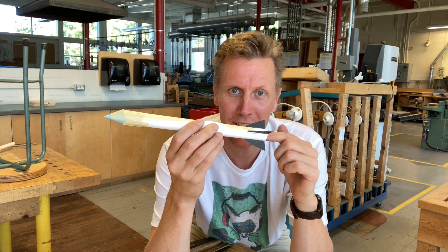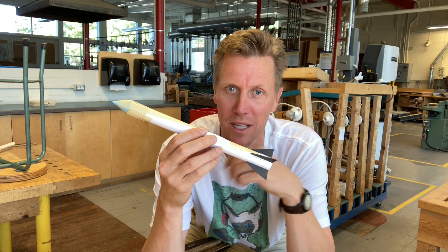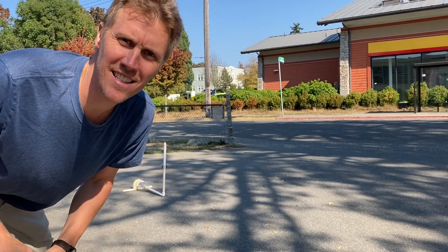Kids can decorate it as much as they like. Let's shoot it off the launcher to see how it goes, and then we'll talk about what you can do to make different types of launchers based on what you have around.